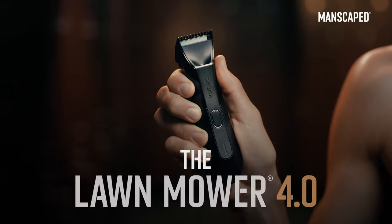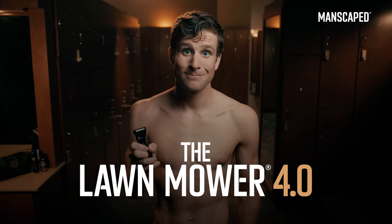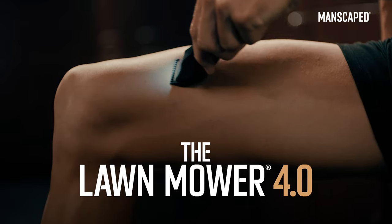This? No. Introducing the Manscaped Lawnmower 4.0, the only tool with the performance and precision you need.